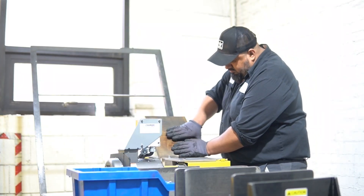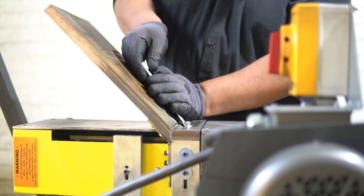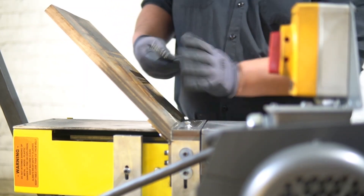Any wires that will be exposed need to be deburred. The dimensions are not critical, as only the edge needs to be broken — this will ensure safe use by any user.